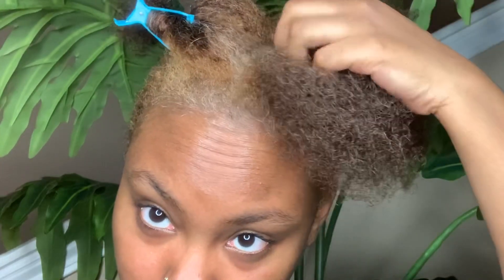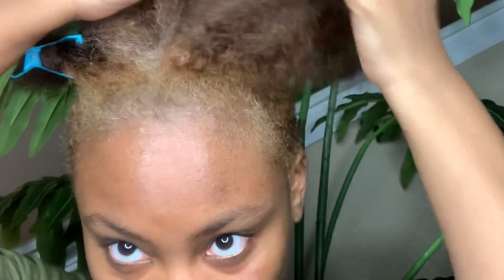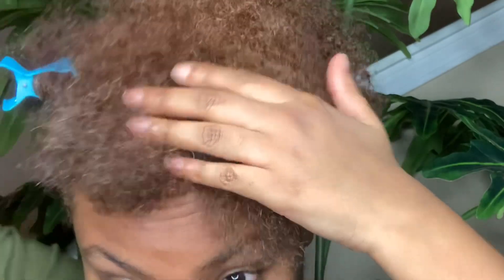For those who do not know, I did go blonde recently for a collaboration with a brand — that content will be released soon. Your girl is two-tone blonde, so that's why I'm installing blonde faux locs today. I feel like that's going to be a gorgeous look, as you guys saw in the beginning.